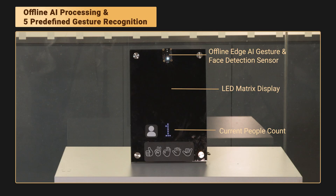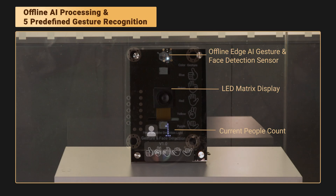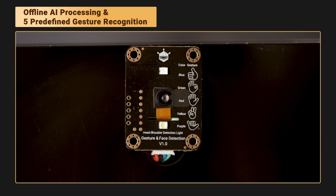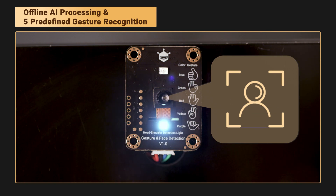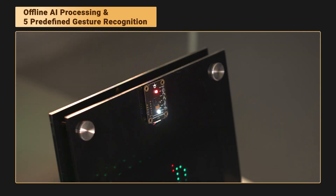Now let me show you a quick demo. Stand in front of the sensor — as long as your upper body is in the frame, it detects you, and the white LED turns on. Let's test the gesture recognition.